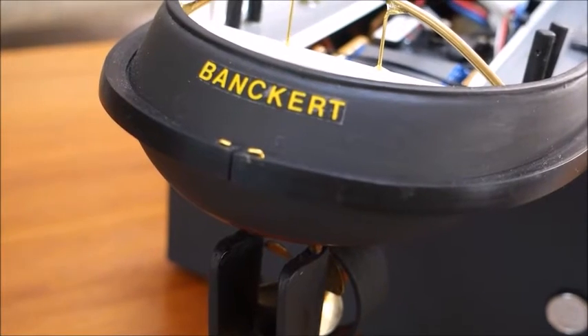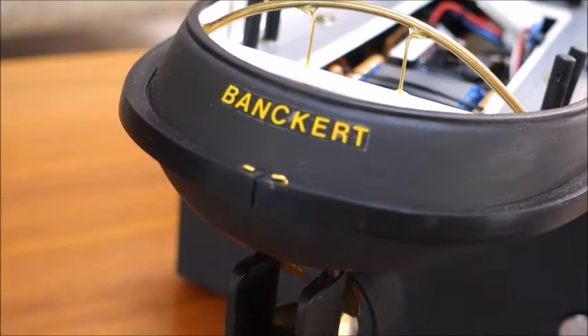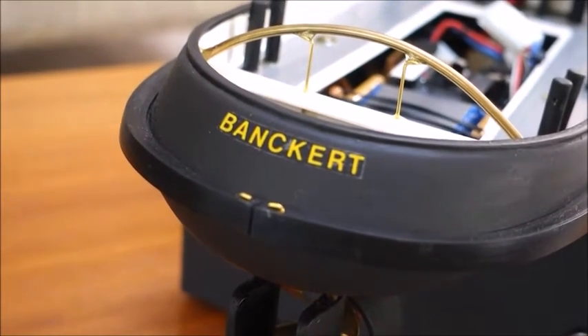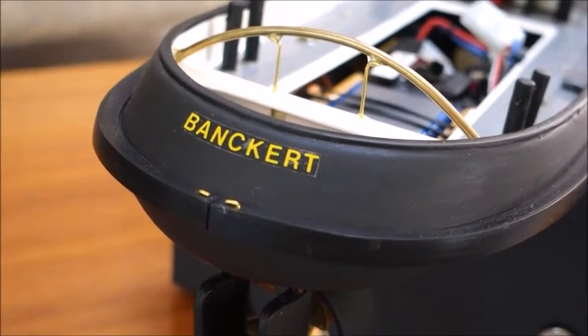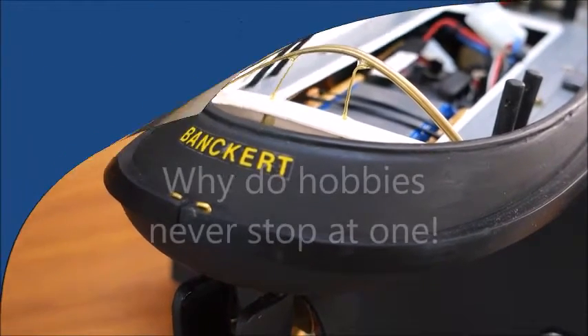I drilled a couple of holes in the back and used a couple of brass pins to hold the rubber section so it can be removed if necessary to get into the hull. I think it's better than using a more permanent silicone sealer or PVC cement to permanently join the hull, which would make it very difficult to split should you need to.